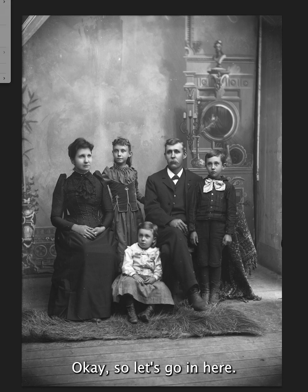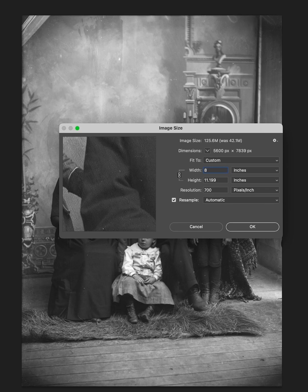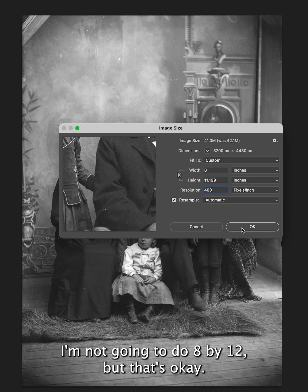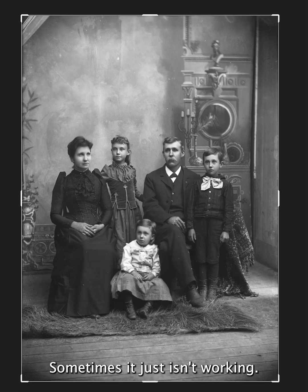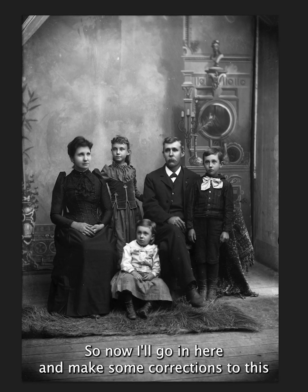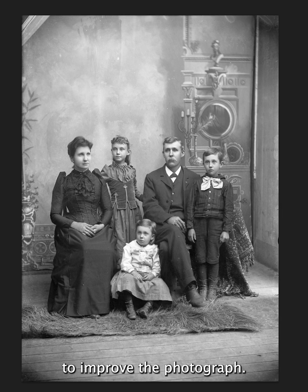Okay, so let's go in here and change the image size to 8. It looks like I'm not going to do 8x12 — I'll do 8x11. But that's okay, sometimes it just doesn't work out. So now I'll go in here and make some corrections to this to improve the photograph.